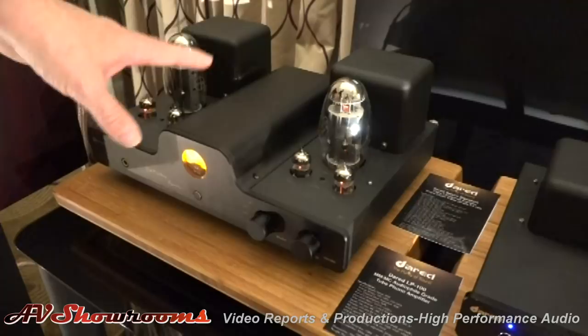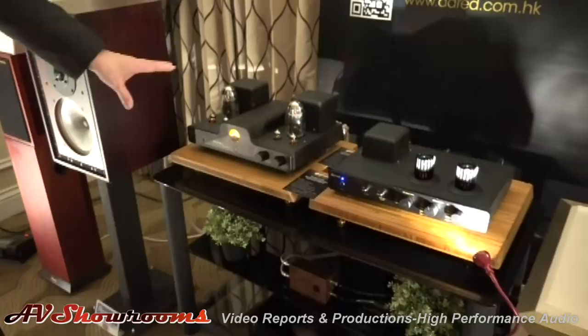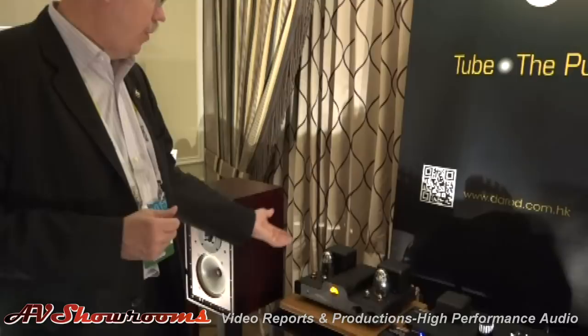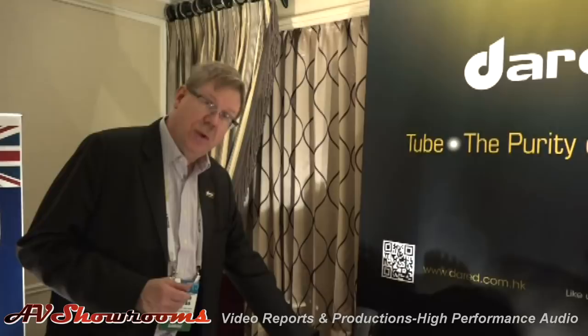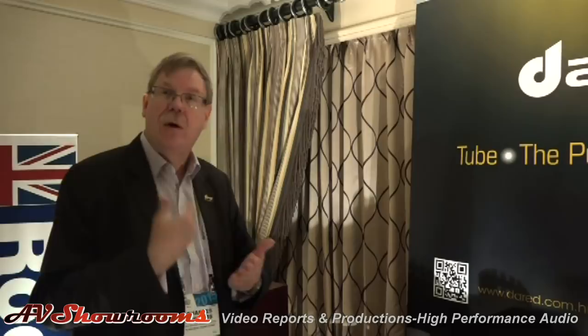It's a 25-watt per-channel amplifier with a built-in USB DAC, and this tube is absolutely outstanding. This is a $3,000 list product. One of the larger audio names has come out with a KT150 that they're selling at $15,000. This is very affordable, and the KT150's characteristics are very unique because of the larger glass envelope. We also have 70 watts of cooling power inside, which increases the fast response of the current coming out.